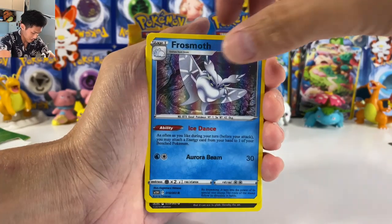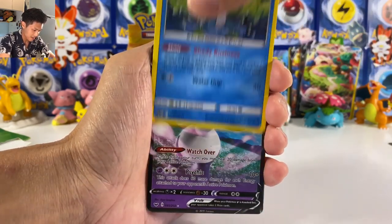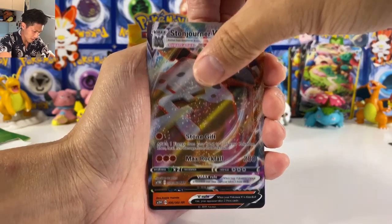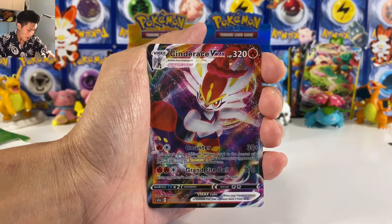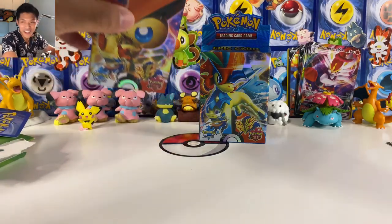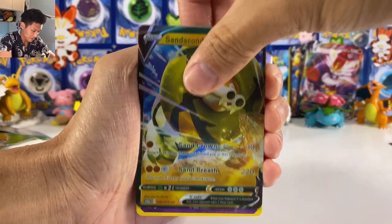Mr. Mime again, Butterfree, Applin — these are definitely from Rebel Clash. They actually did a pretty good job this time; they make these fake cards really quickly. I mean, it's now the 4th of May and this set was out on the 1st of May. Am I gonna get a Urshifu, Rillaboom V Max? Oh, why are there so many Cinderace V Max? Am I gonna get an Inteleon V Max? Come on — apparently these are completely random.